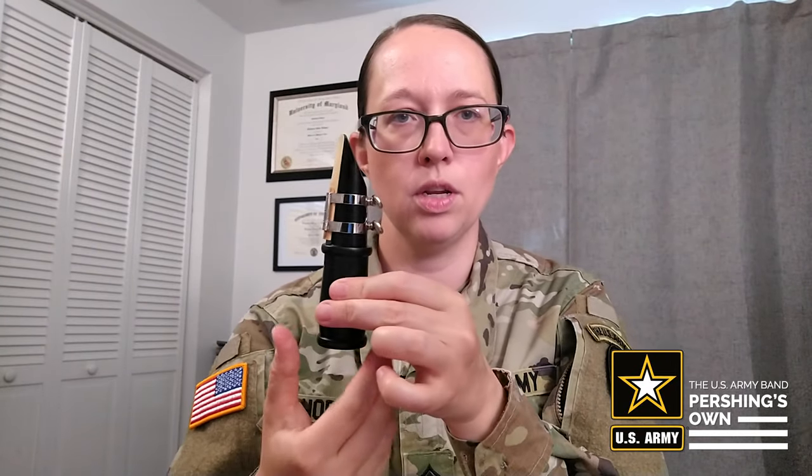All right, so this is kind of your final product. That is your assembled mouthpiece and barrel, ligature, and reed. I hope this was helpful. I'll see you again soon. Thanks.